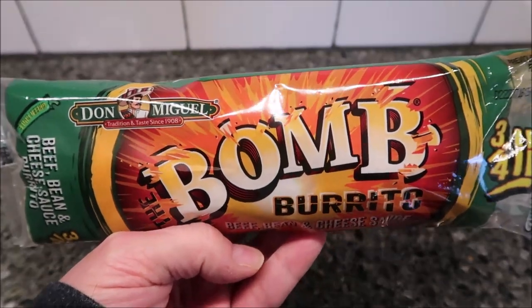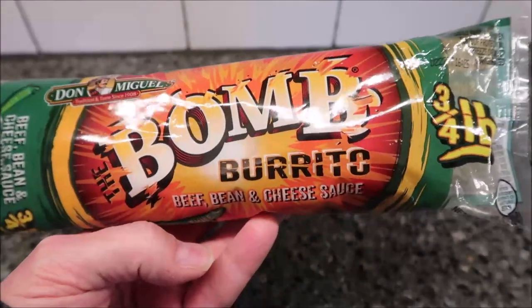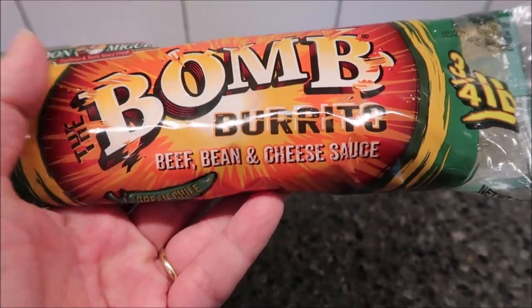Hey guys, welcome to another lifetime review. Today I'm going to try this Don Miguel's The Bomb Burrito. This one is the beef, bean, and cheese sauce.